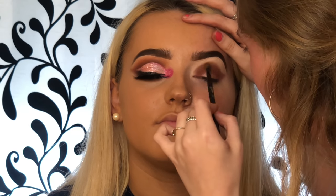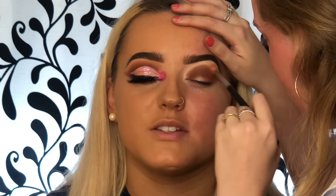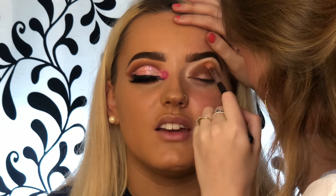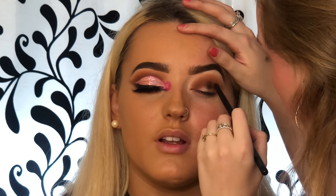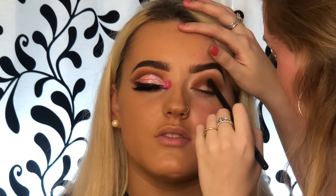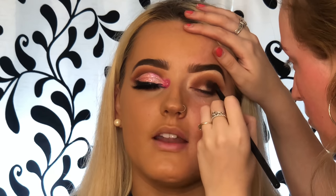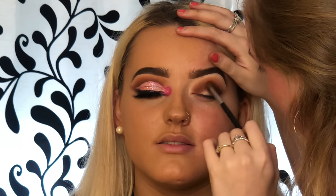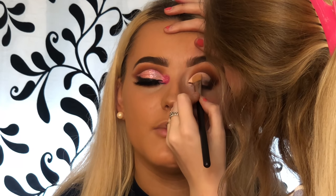Then very lastly I take another fluffy brush and right above that color 'Fling' I add yellow and orange mixed together. I take the darkest color from the palette and start packing that into her crease, winging that out, and then going back and blending it out with all the other colors we've already used. Back to my MAC 252 brush and I'm starting to carve out her crease.